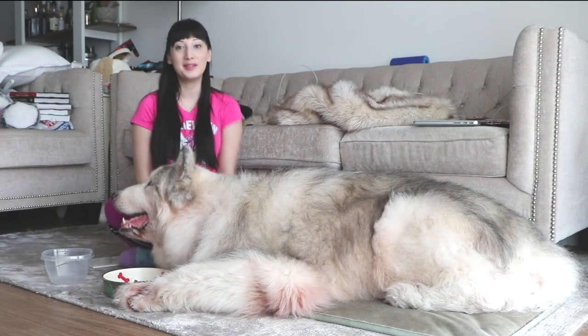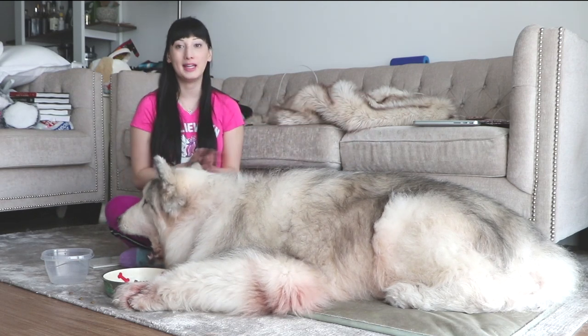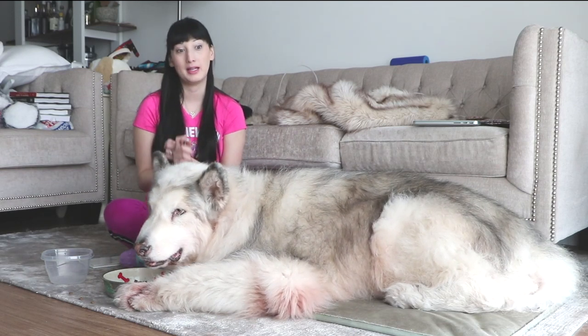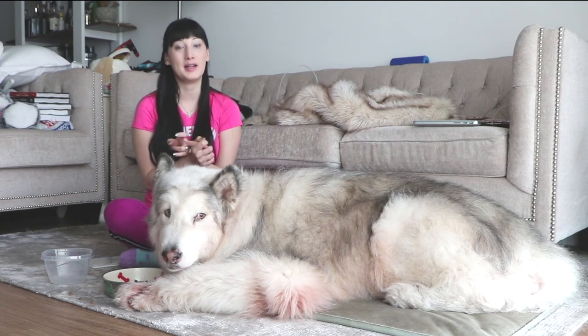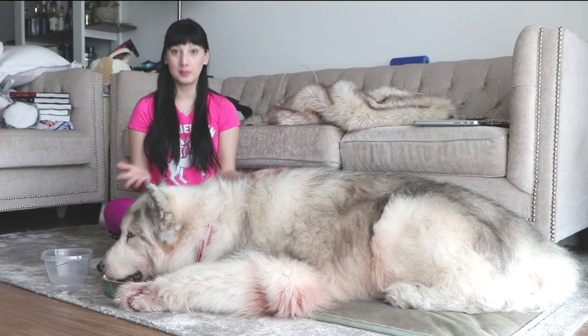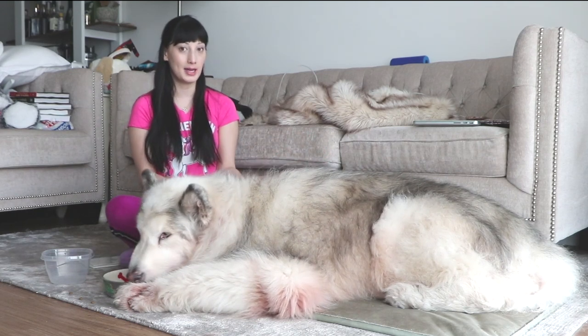Hi Fluffs! Welcome back to our channel. Today I'm going to be talking about how I like to keep my Alaskan Malamute cool in the warmer weather, and I'm not going to be talking about the normal things like not leaving them in a hot car, making sure they have plenty of shade and water. I'm going to talk about some different ideas, and these can be used for any dog, not just Alaskan Malamutes. Let's get started.